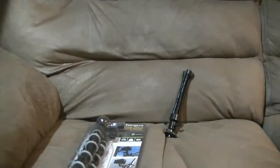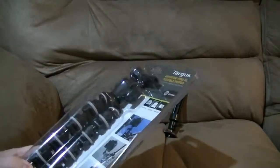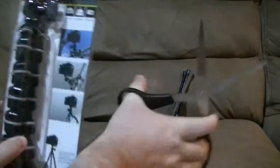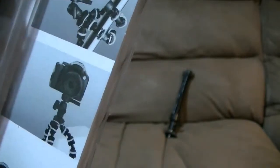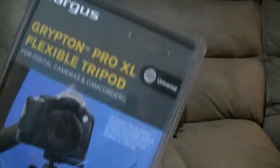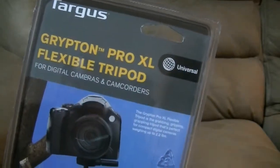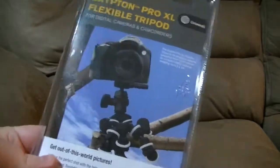So grab the scissors, which I of course forgot to put over by me, and just open this thing up and see what we got. So the idea with this one is that, as you can see by the pictures, it's supposed to be able to wrap around tree branches and around poles and adjust the height and all that. It's made by Targus — it's the Gripton Pro XL flexible tripod for cameras and camcorders, so it should work just fine for a webcam.